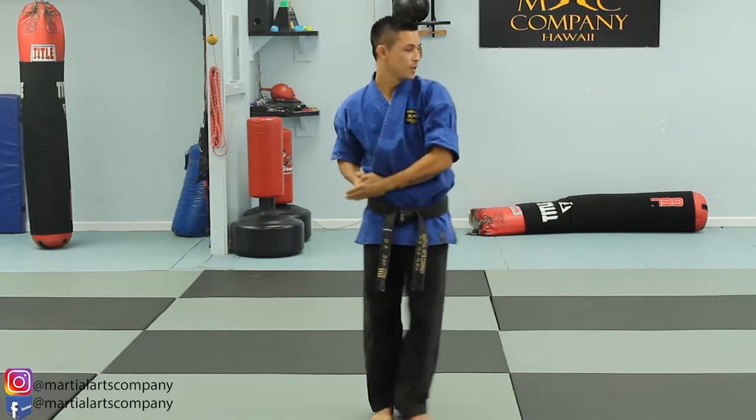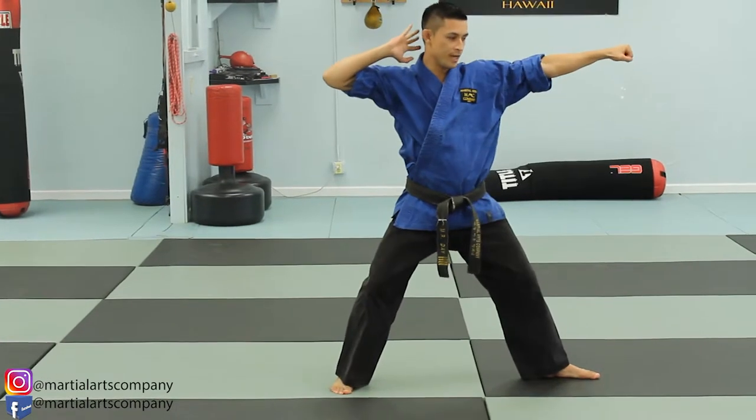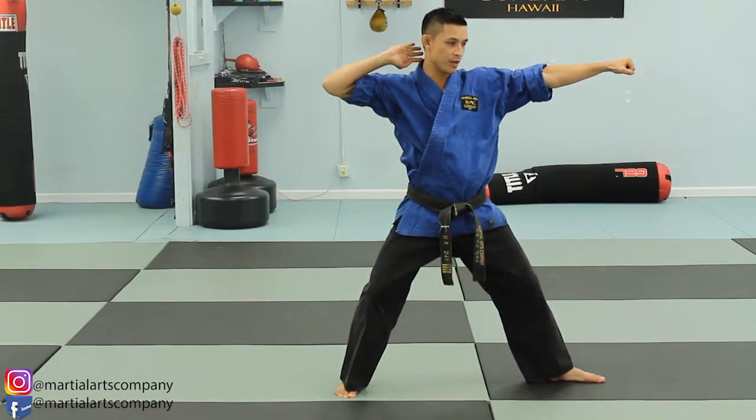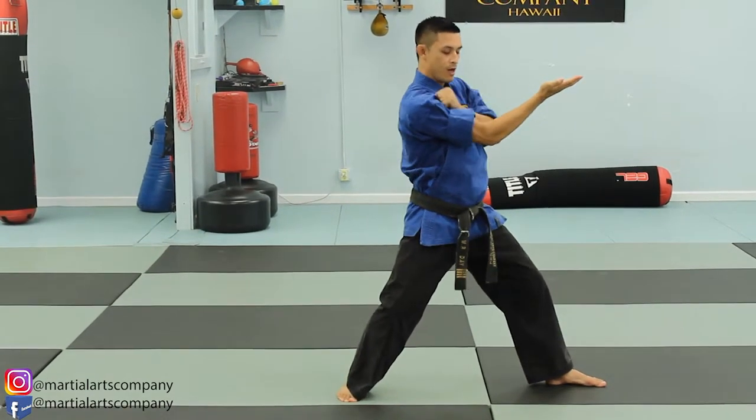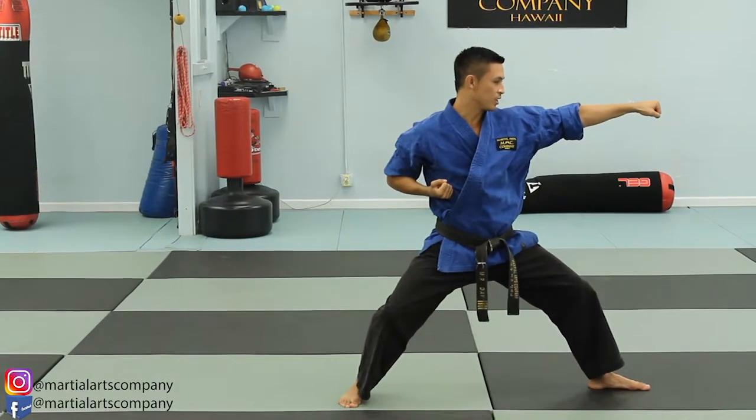Step to the left — L stance, twin forearm block. Extend. Rear hand, that's a reverse inward knife hand strike. Opposite hand drags to the shoulder. Chamber, coming to a fixed L stance. Lunge punch.